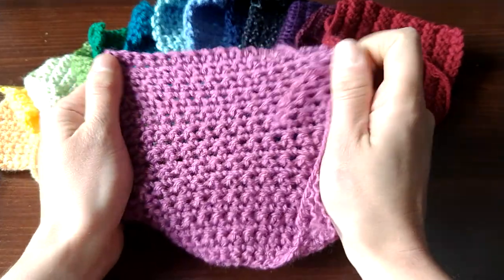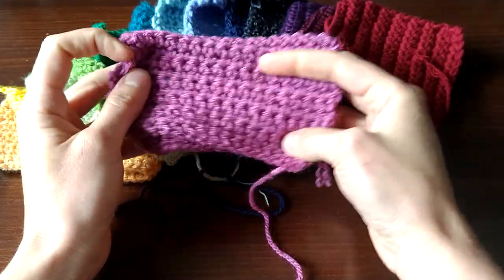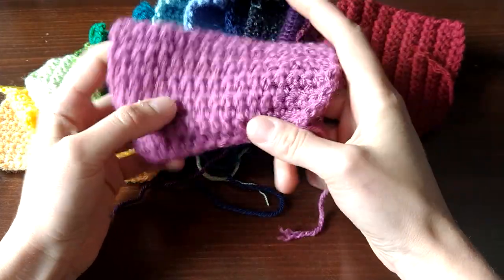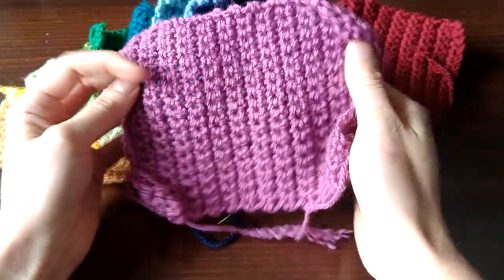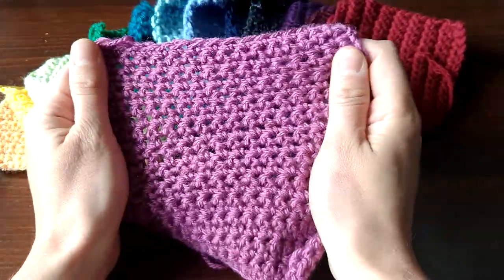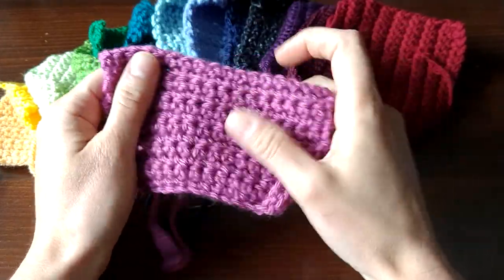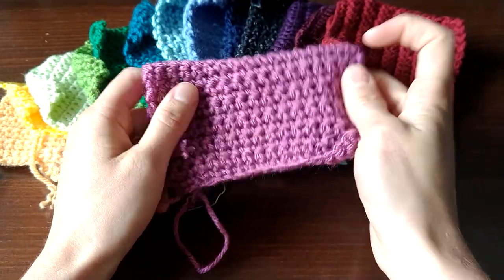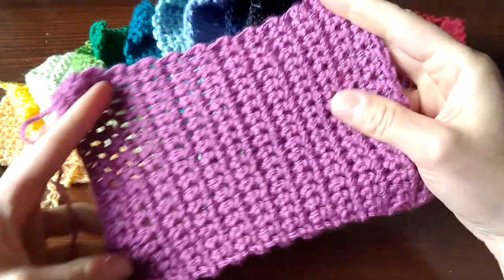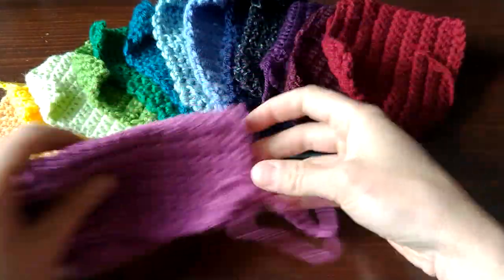This is Lion Brand Basic Stitch Premium. There are two versions of the Lion Brand Basic Stitch, and the Premium is a three-ply, more rustic version — very soft, very easy to work with. Interestingly, they recommend you use a larger crochet hook for the Premium than for the Anti-Pilling version, so it definitely has a different effect to it. But overall, it's a nice yarn to crochet with.